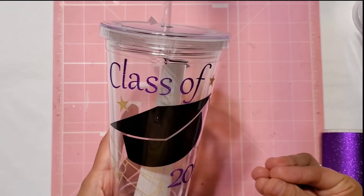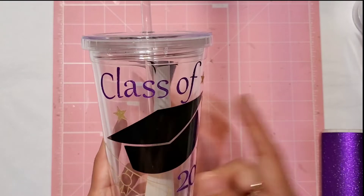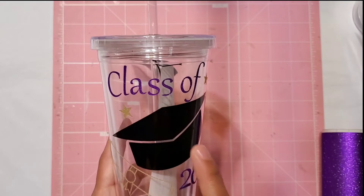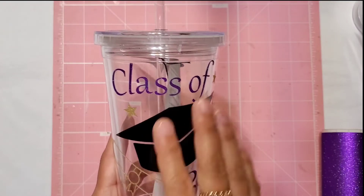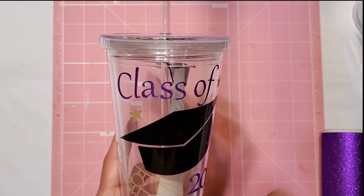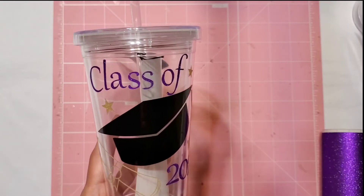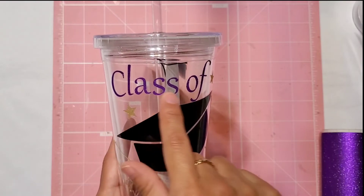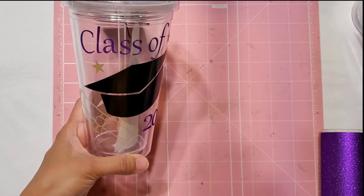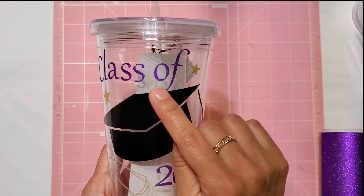One thing I have to learn is how to weld the letters, because I had to put them on one by one. I actually had to print them twice because the first set I broke. The second set took quite a bit of time — I had to take each one off individually and put them on individually. On top of that, my eye coordination isn't great, so it's probably a little unbalanced, but you can't really tell from far away.